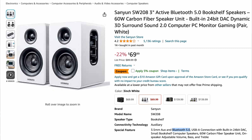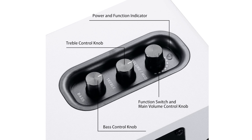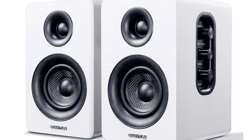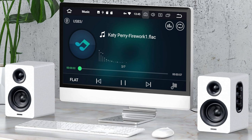The Sanyun SW208 3-inch active Bluetooth speakers were on a couple of lists at $69. With 3-inch cones, they're not big. They have a 4.2 out of 5 rating with over 5,100 ratings, so a lot of people have purchased them. They've been around for many years. They have volume and bass controls on the side, a USB cable for computer connection, an aux input, and a left-out for connecting the second speaker. People like them because they look like higher-end speakers and have decent sound. For 70 bucks, you can't go wrong if you want that studio monitor aesthetic.